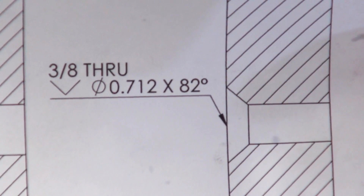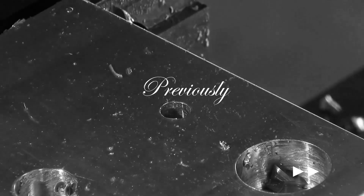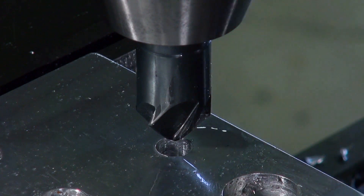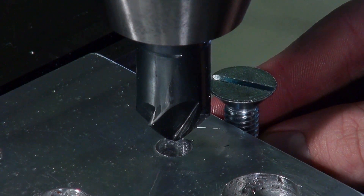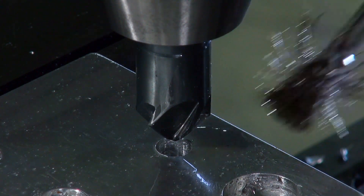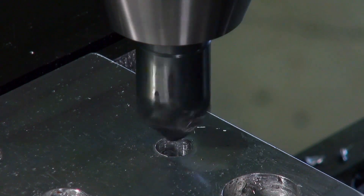Now we are going to finish our three-eighths through hole with the 82-degree countersink. We have the through hole finished and the countersink bit in the chuck. The best process is to go down a certain depth, check it with the bolt, and then iterate. We want to use cutting oil.